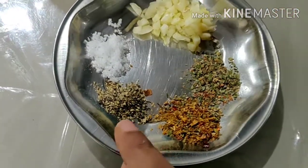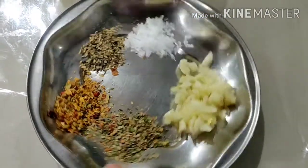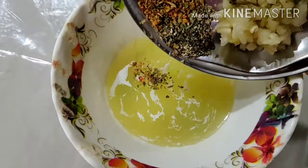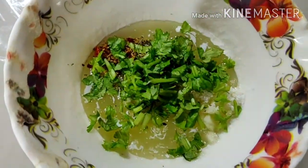This is pepper powder, this is pizza flakes, this is mixed herbs. We will cut the garlic and add salt to the butter. We will add a little bit of the spices and mix it all together. We will skip the pizza flakes and adjust to our taste.